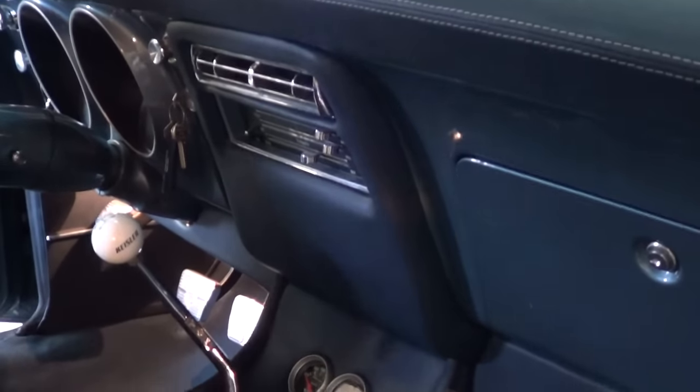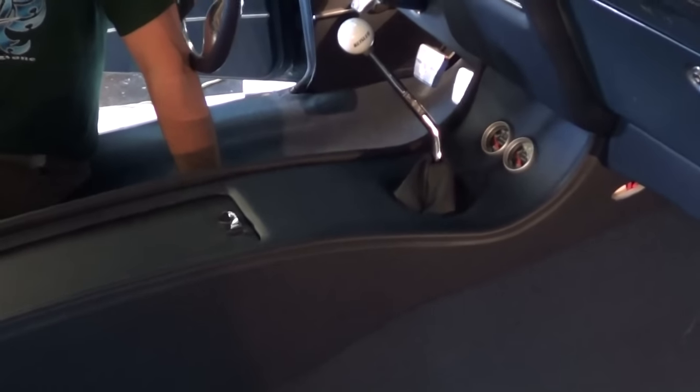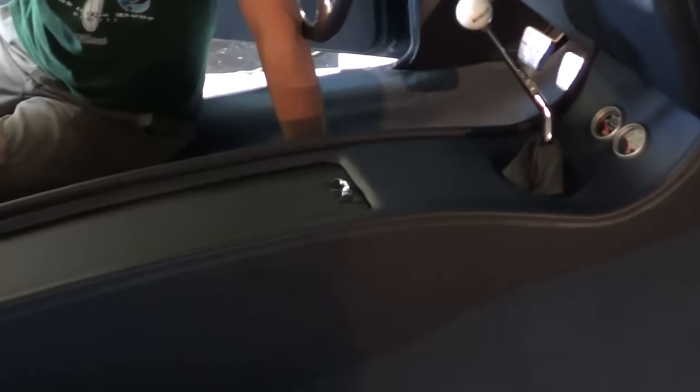Nice job, Tim! Gauges mounted up there going up into the dash. That's cool, man, looks good. Tim, I sure appreciate you giving me the time to follow you around. Certainly welcome — you're like family. Well folks, there you go — that's how you make a console, at least that's how Pro Auto does it out here. Hope you all have enjoyed it and learned something. Have a good day, see you!